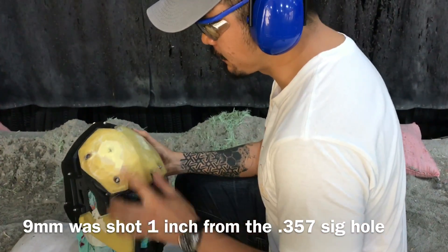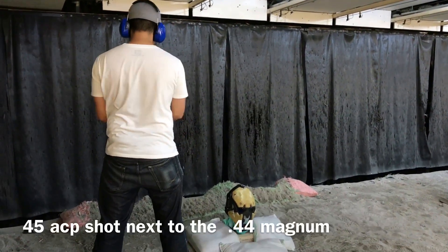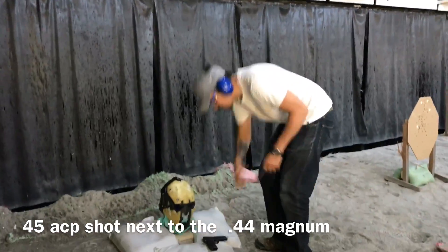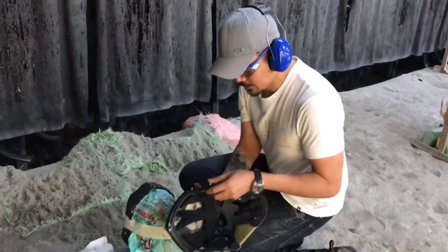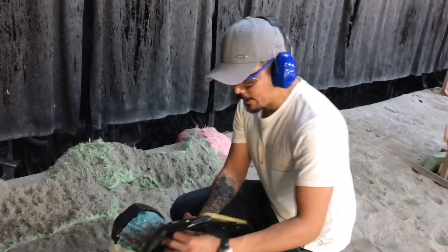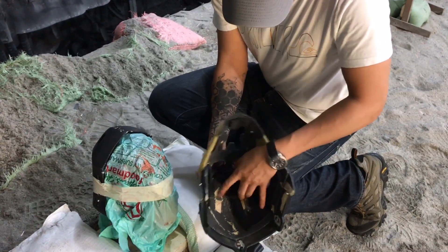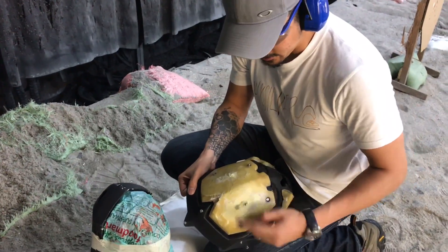Three five seven six, forty-four Mag. 45 ACP — no penetration. That was right next to the 44 Mag, right here.